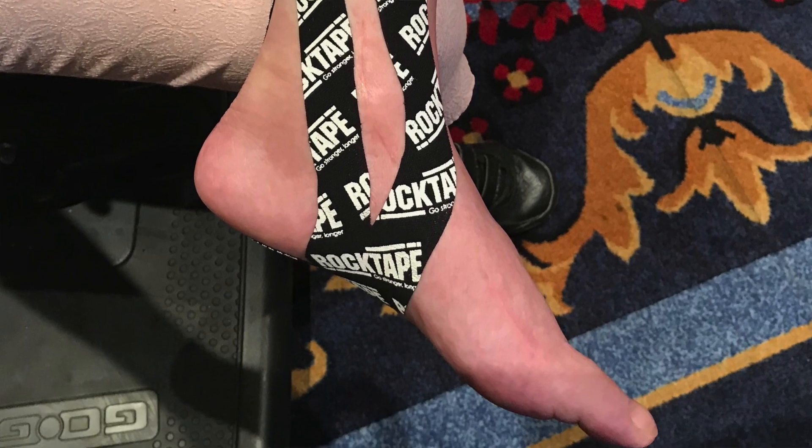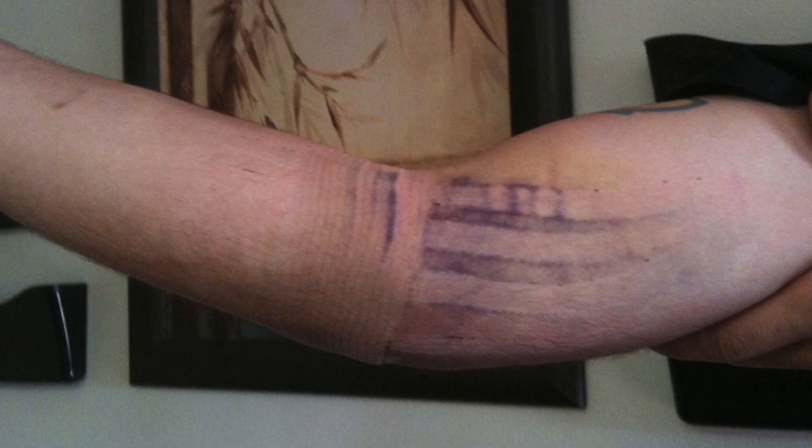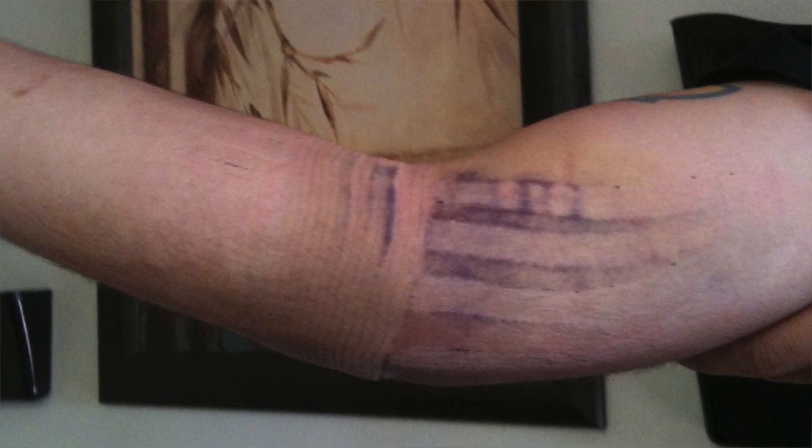It helps reduce inflammation through the effect that it's stretching and creating a little bit of lift on the skin. That lifting of the skin and the tissues is helping with fluid dynamics back and forth. If you have any swelling, if you need more circulation to the area, that's where it's going to improve when the tape is on.